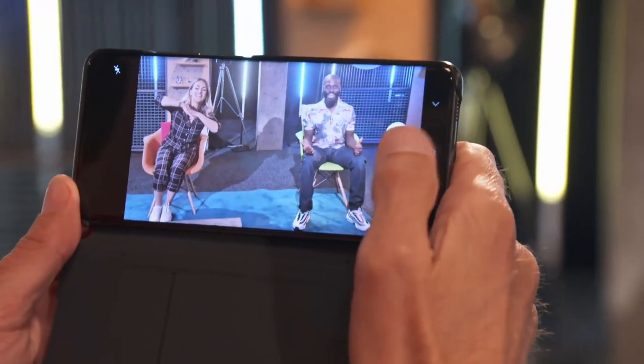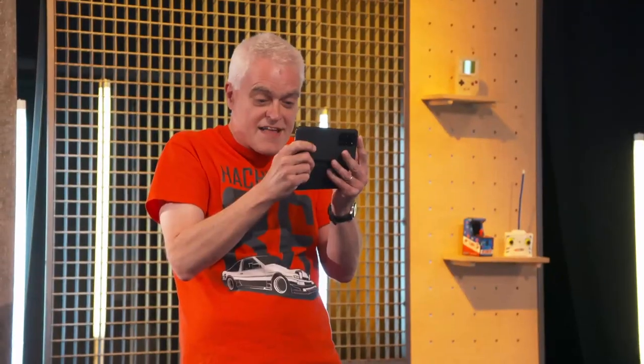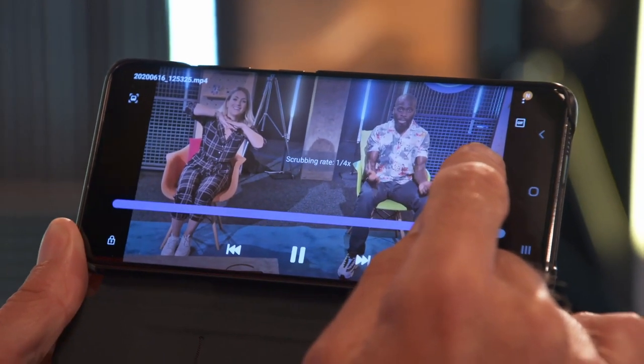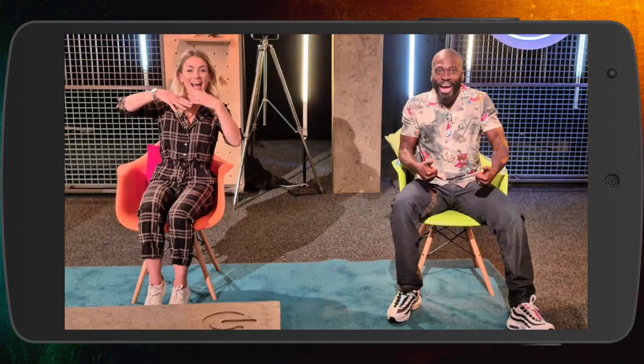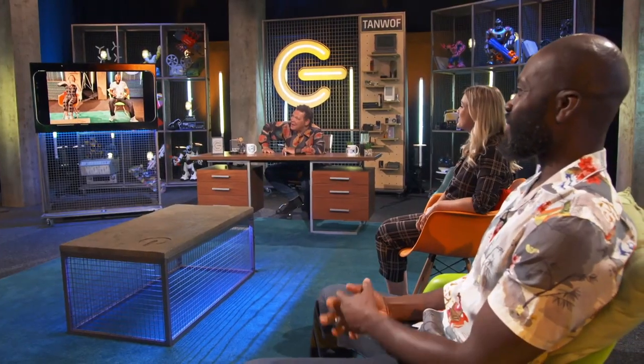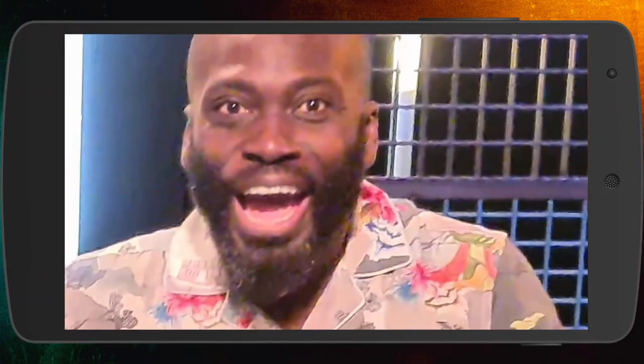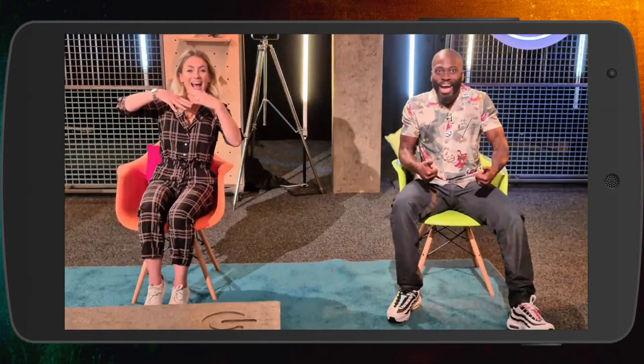It can also now shoot in 8K video, which I'll demonstrate by taking some nice shots here. I can stop recording, go back, and extract an 8K still from that video, then share it onto the screen. Can you zoom into their faces? — I want to see them look surprised. Wow, an absolute keeper, that one. I'm delighted with that — I'm going to treasure that forever.